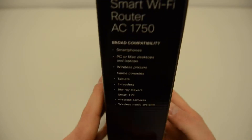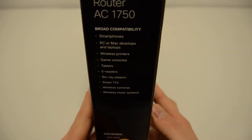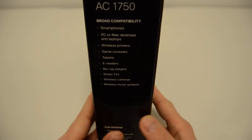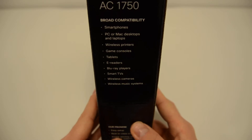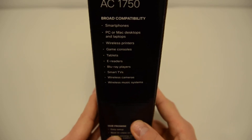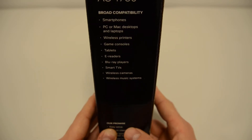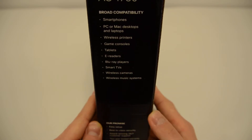On the side of the box, it's got a few more features. It's compatible with smartphones, PC or Mac desktops and laptops, wireless printers, game consoles, tablets, e-readers, Blu-ray players, smart TVs, wireless cameras and wireless music systems.